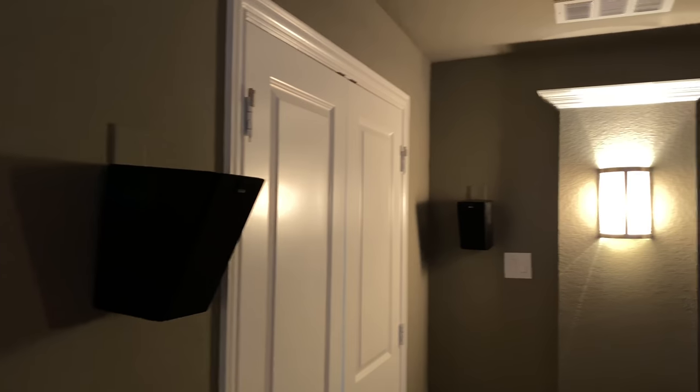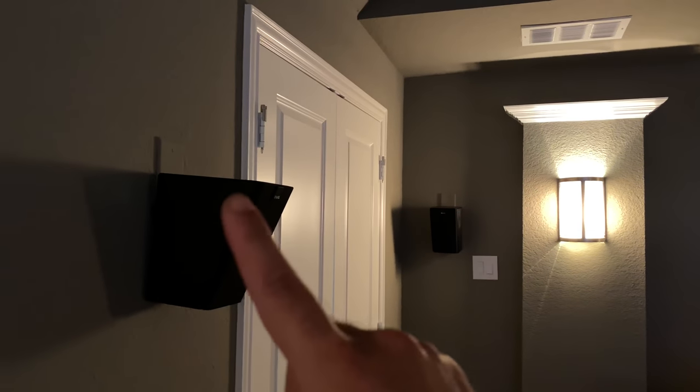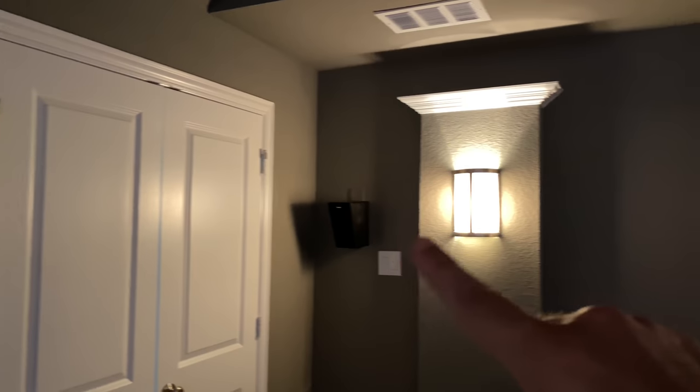For our surround solutions, we basically did the Prime Elevations all around — surround right, surround back right, surround back left, surround left, and then we have our Prime Elevations hanging from the ceiling. This was a pretty straightforward installation. Our customer did most of the easy stuff — the pre-wired speakers were just hung and running. Then we had to roll the truck, get our guys out here to do the heavy lifting and get these bad boys up.